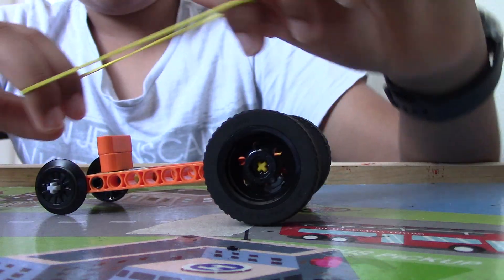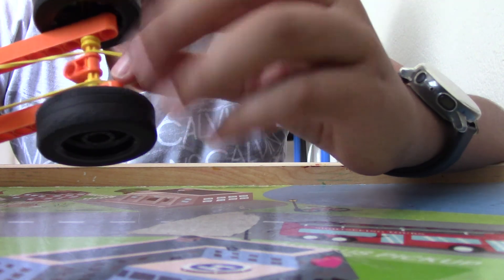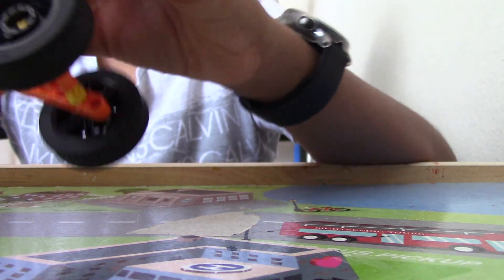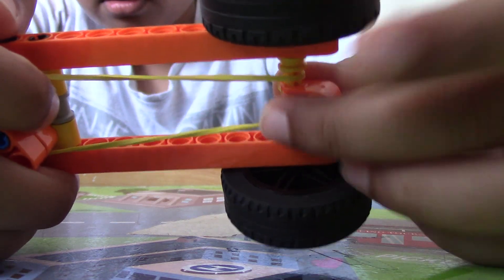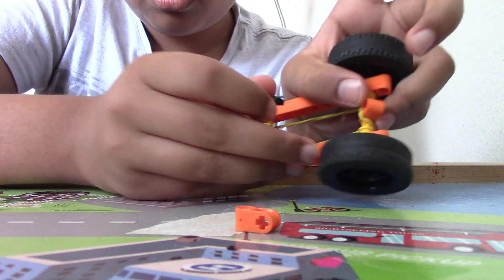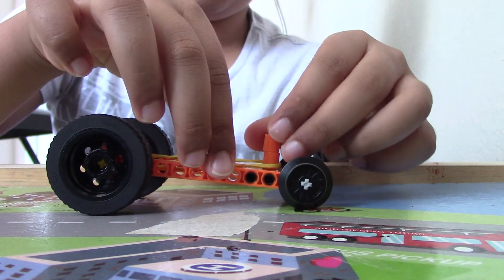For our last step, take a rubber band — we're going to put it on like that, then stretch it all the way out to this part and put it on here, on this orange piece like this. Sorry if you can't see that too well. So put it on here, take the rubber band, put it on here, put it on this piece. Then to make sure it doesn't fall out, take this black piece and put it on here like this. Then take the orange piece and put that on — now the rubber band won't fall off and you have a pullback car.